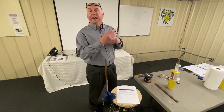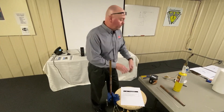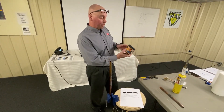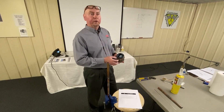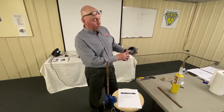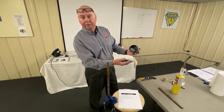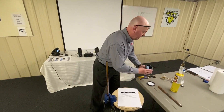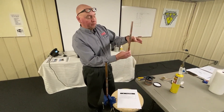Some guys like to use things like wet rags to protect the valve, which is fine. We like to use a product made by Solder Weld called Hot Block. We like this product because it's 100% reusable — it looks like a putty, comes in a bunch of pieces, and if it loses consistency you just add a little bit of water to it.